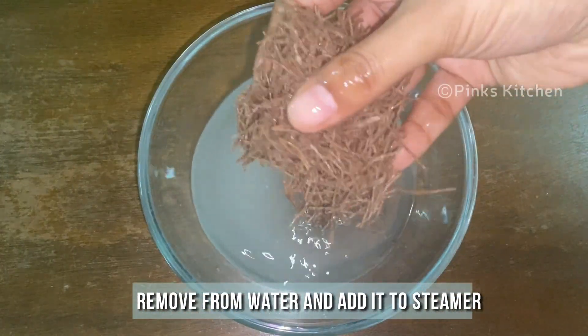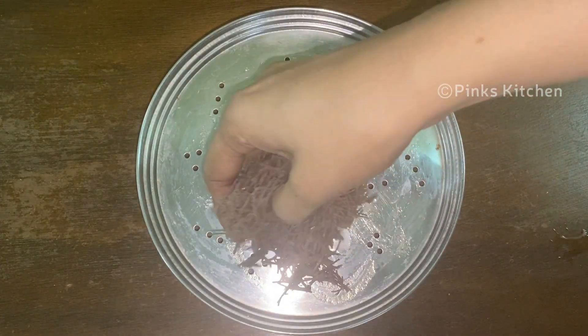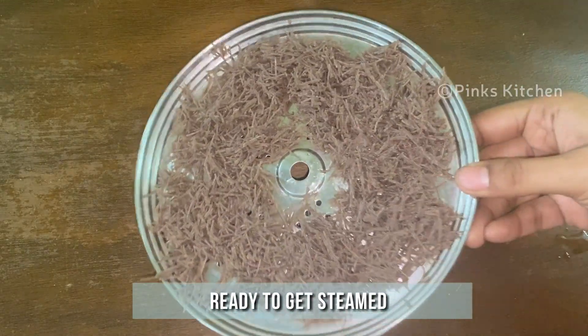Then remove the ragi semia from the water and add it to the steaming plate. Spread it evenly to make sure it's evenly steamed. Now it's ready to get steamed.